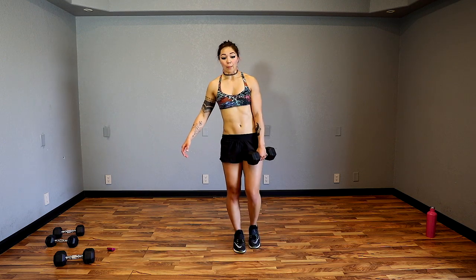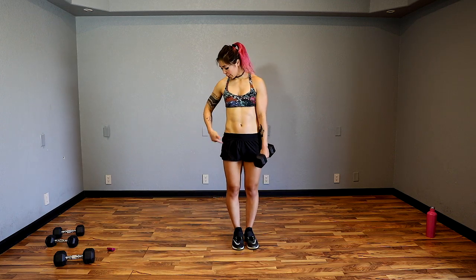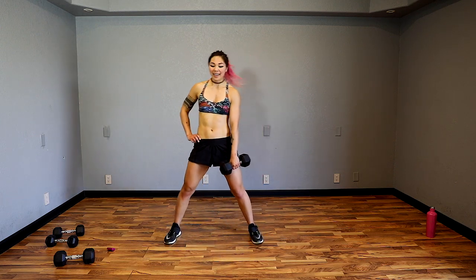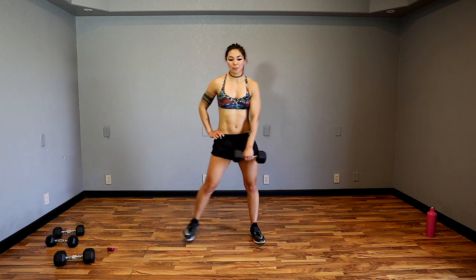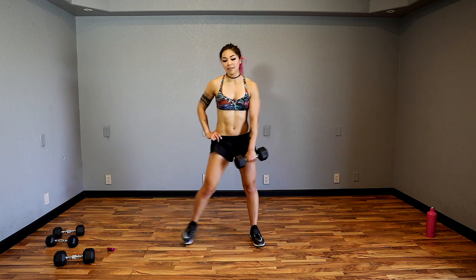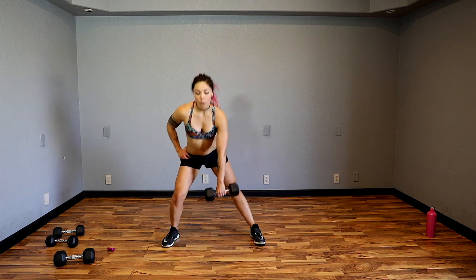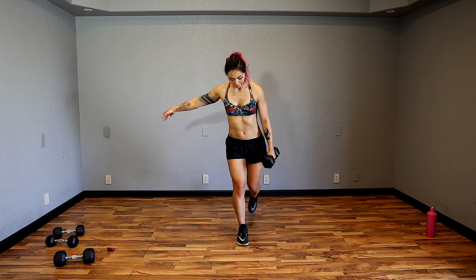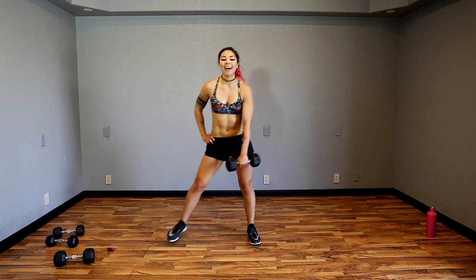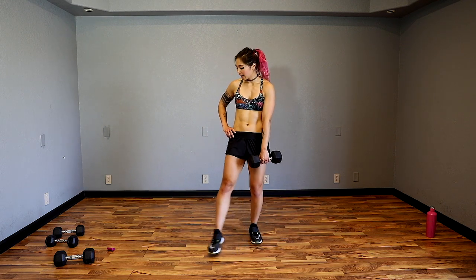Before we go to the other side, stabilize on the right leg again — we're going to do a back lunge and then a side lunge. Step out to the right — step to the side, push your butt back. We're really bringing out that right leg, keep your chest up. We've already done these side lunges and back lunges, so make sure you keep the form — chest is up, sink it back.